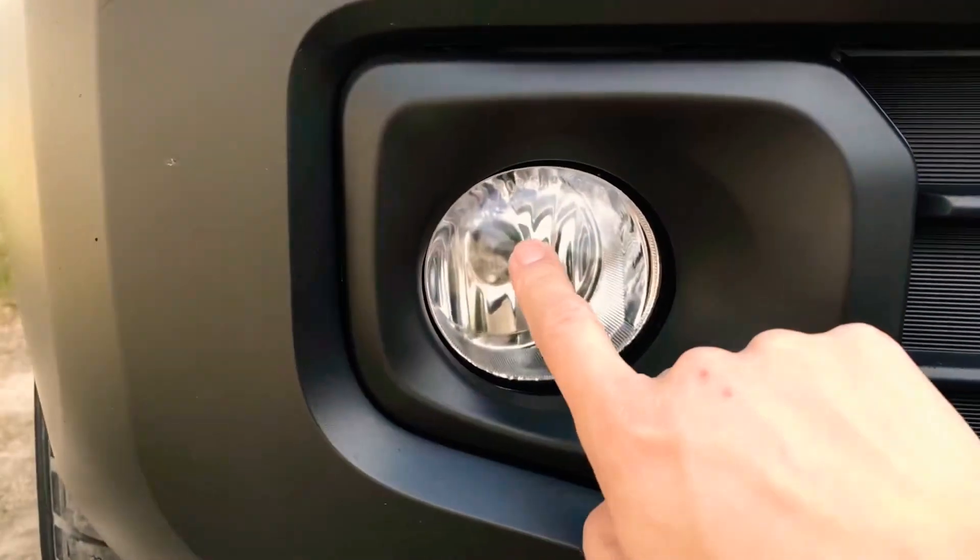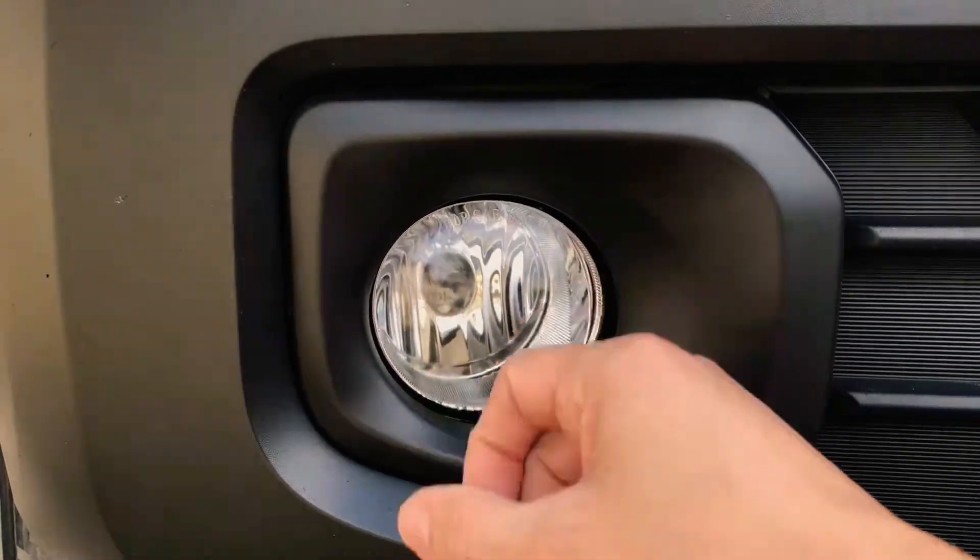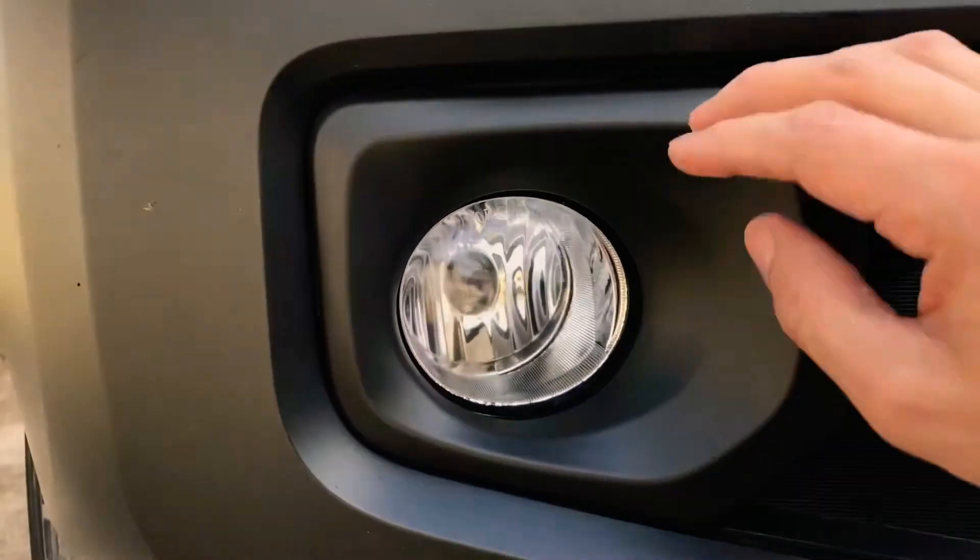It came with the bulbs as well. These are glass lamps, they're not plastic. And it came with these things also — it also came with the wiring harness.